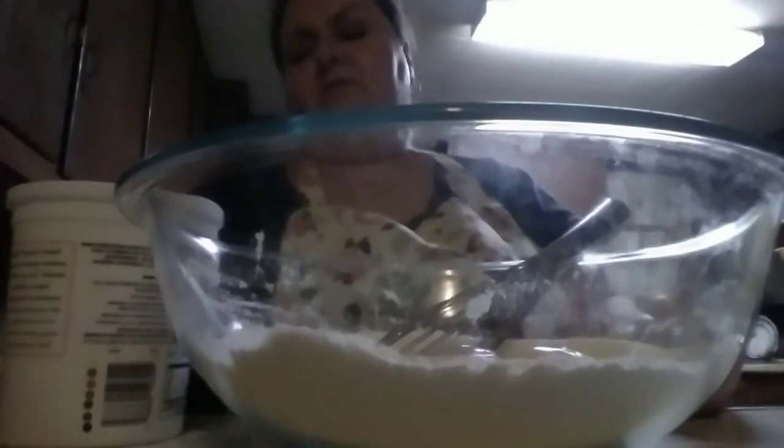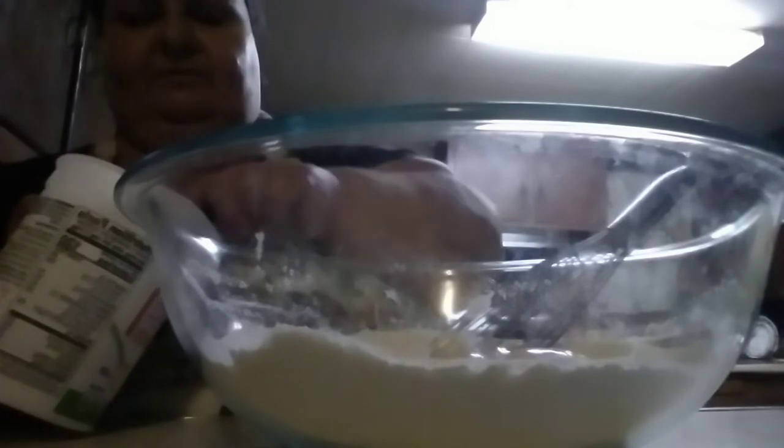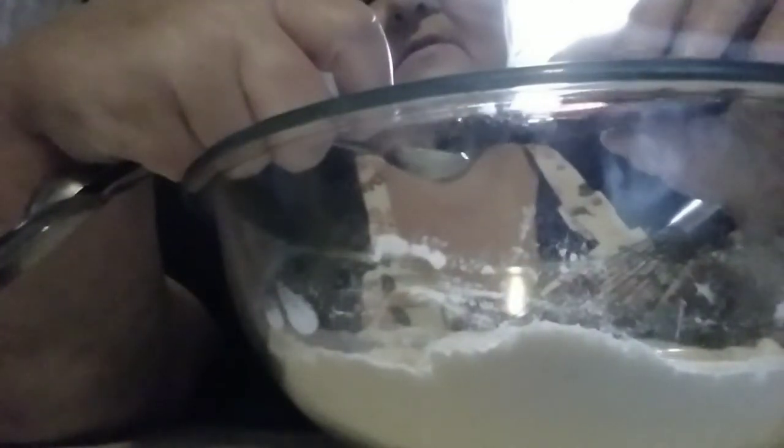A quarter cup of Greek yogurt — plain, nothing flavored, no sugar in it. I also put sugar in the cake, of course. Let me get the vanilla. I almost grabbed the cinnamon extract — that would have been absolutely terrible. I'm adding one teaspoon of vanilla. I love cinnamon, but I don't want it in this particular cake. I imagine cinnamon extract is extremely strong. Didn't they have a cinnamon Coke at one time? I don't remember.